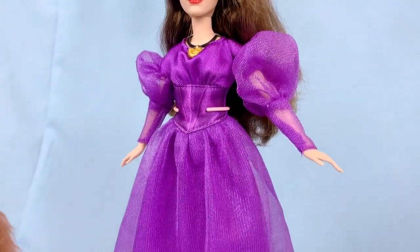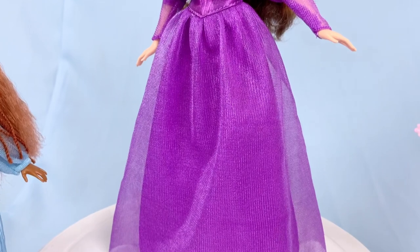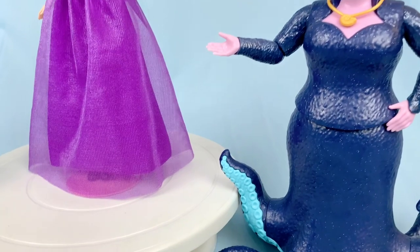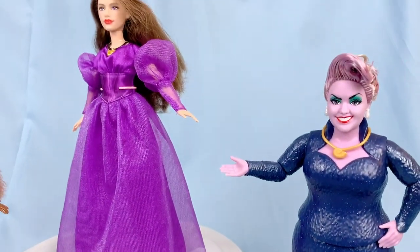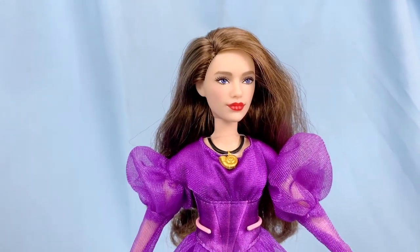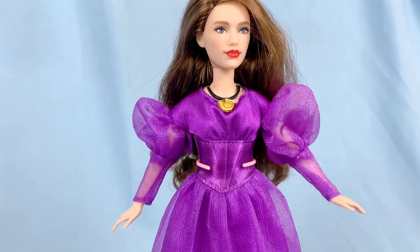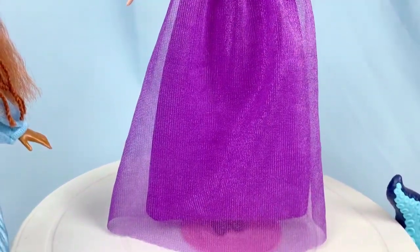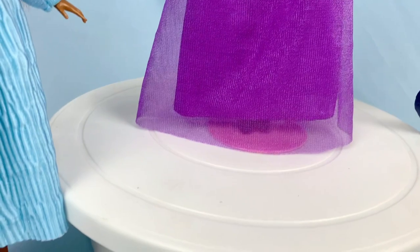I also got some extra Vanessas on the way so I could get a custom dress made of her from the movie, because her dress in the movie is so pretty, so detailed, so cool — I would definitely love to have that in doll form. So what are your thoughts on this doll? Have you gotten her? Are you still waiting to get her? Have you seen the movie? I've seen it four times and I loved every single viewing of it. So let me know your thoughts in the comments down below.